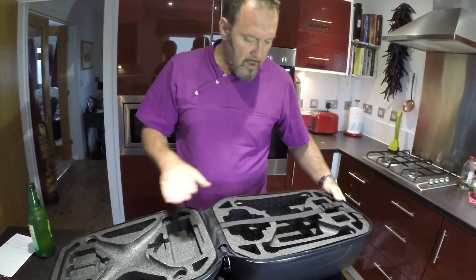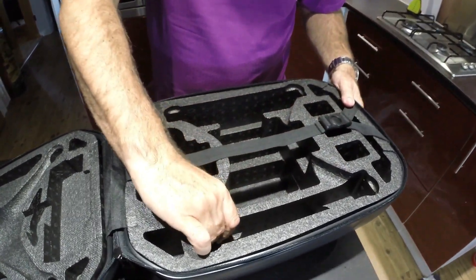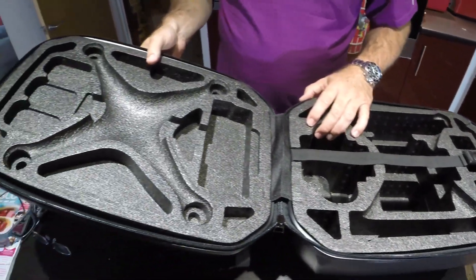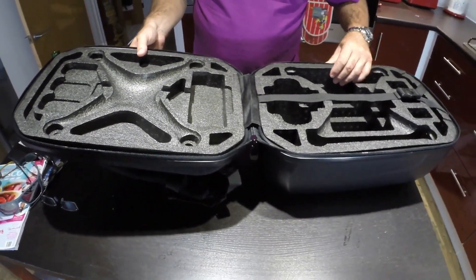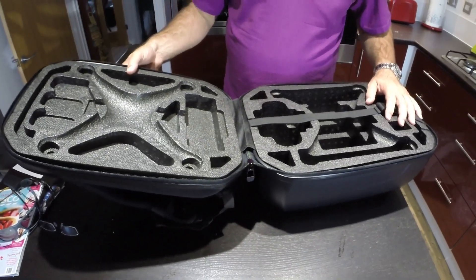Wow, that looks good. Solid foam — almost like a sort of compressed polystyrene type foam, not the soft squidgy foam you can get. Actually I like that, it's lightweight. What we'll do in a moment, I'll get my Phantom over here and we'll put it in and see how well it fits.